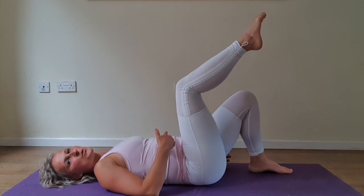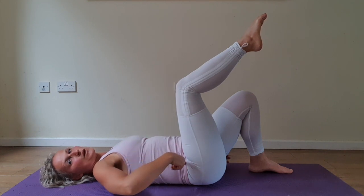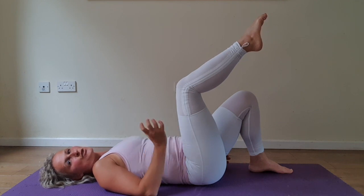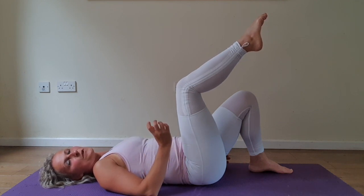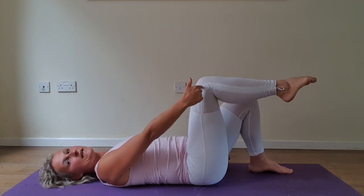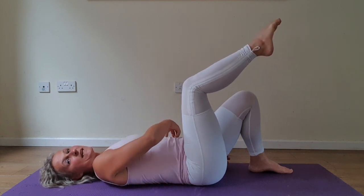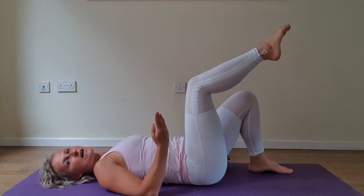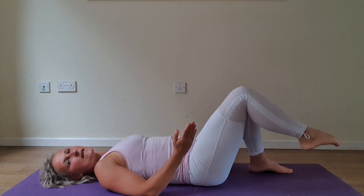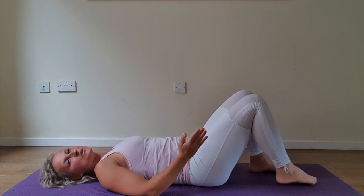Relax your core. Notice the toe is higher than the knee and knee is past your hip. This will give your back support so you can maintain a strong inner core connection, compared to classic tabletop where shin is parallel with the ceiling and knee is over the hip. Take a deep inhale, re-engage your core, exhale lower. Stay engaged fully until you place your foot down to the floor.